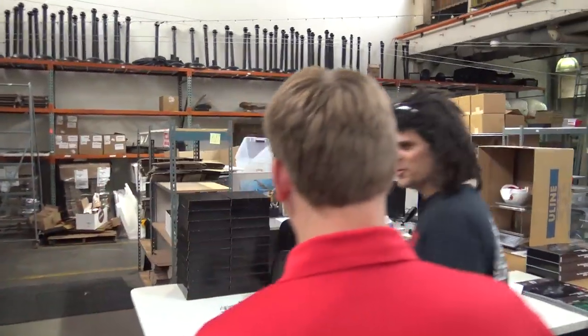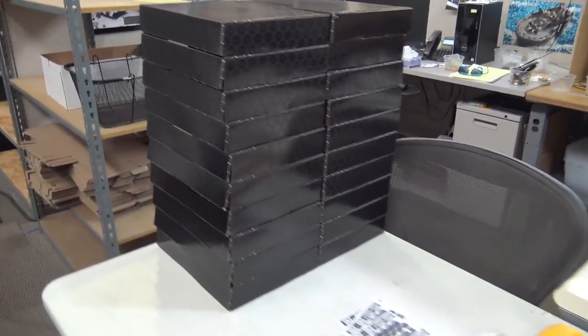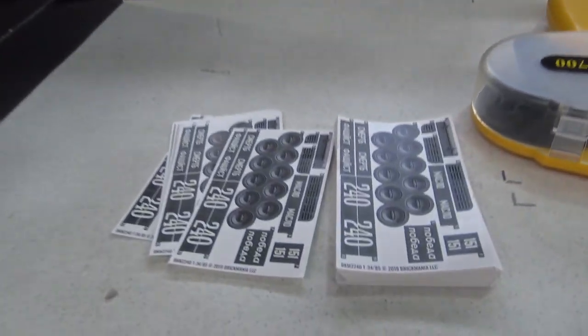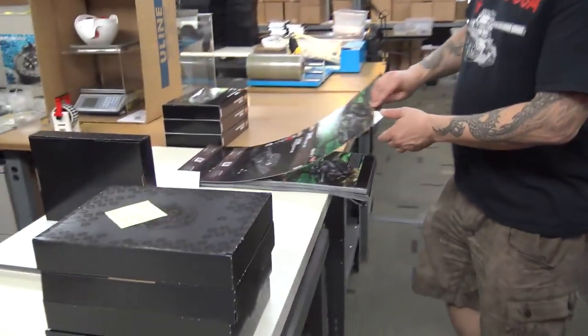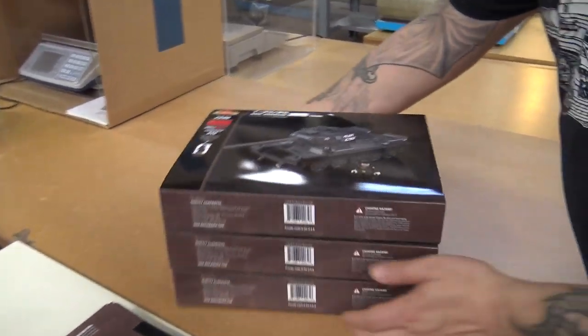This is quality control — currently on lunch break. Everything gets weighed and inspected. For a new kit, we'll pull a sample, weigh it, count everything by hand, and actually build one to make sure all the parts are correct — because it's happened that an up-bracket weighs remarkably the same as a down-bracket, and a left wing weighs exactly the same as a right wing. We do a physical build of the first kit off the assembly line to make sure it's done right and to check that the instructions are correct. Looks like we're doing the T-34-85 — that's actually next week's new release.